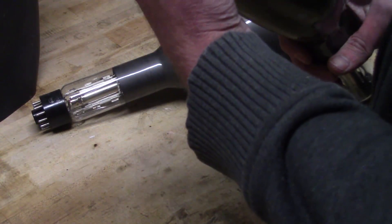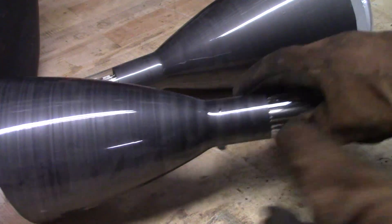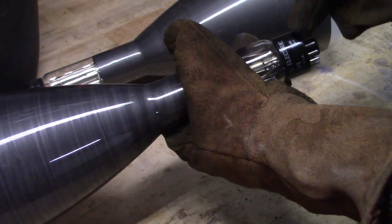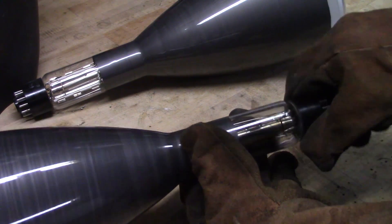Heavy. There's something rattling around in this one. Everybody always talks about how dangerous these things are to try to depressurize, but I really can't imagine there's that much force involved. There's no force in there — that's the point. They've sucked all the air out of these at the factory, and that's what makes them work. Somewhere behind this plastic we'll find the evacuation nipple they used to suck the air out.